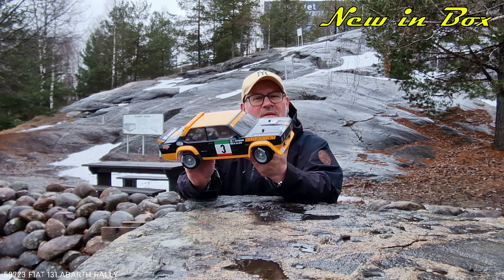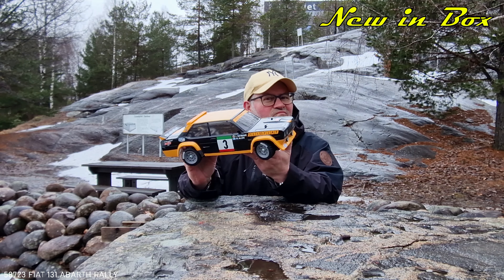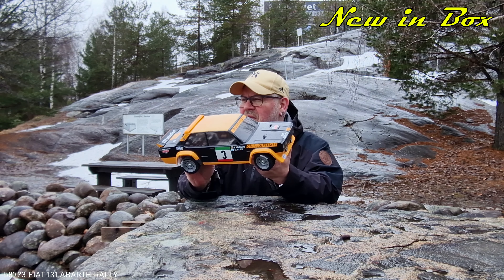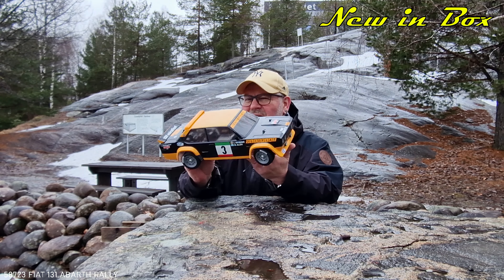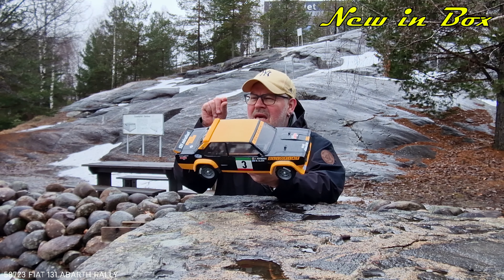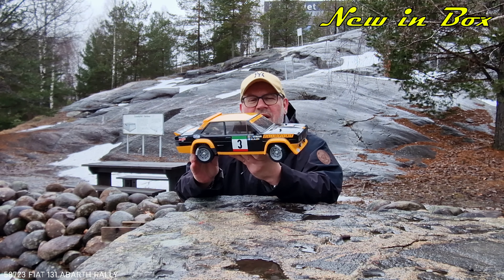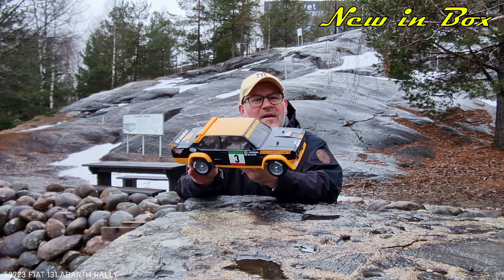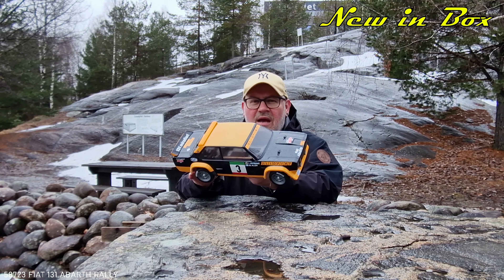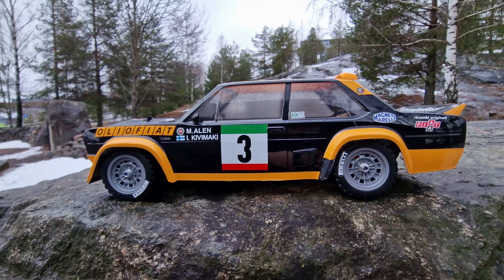Anyway my friends, hope you enjoyed this little review — or little look, or whatever you want to call it. I think that's all for today. Little cold on my fingers, because it's maybe 3 degrees Celsius and a little rain. But still no problem — much better than winter with minus 20. Anyway my friends, you take care. I'll see you on the next one. Bye bye.